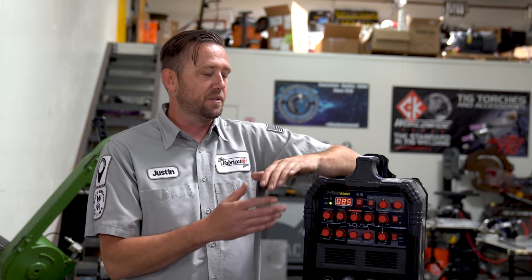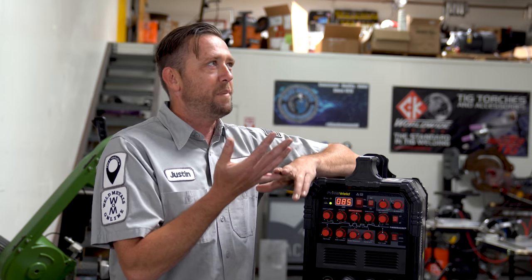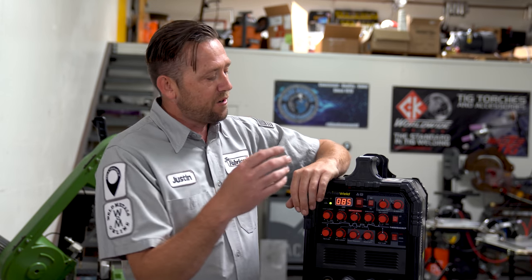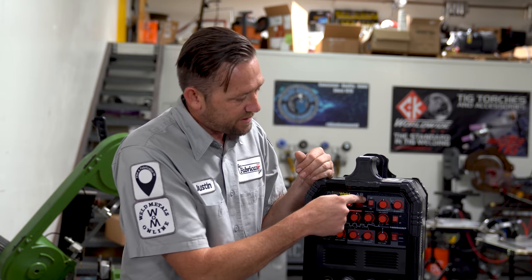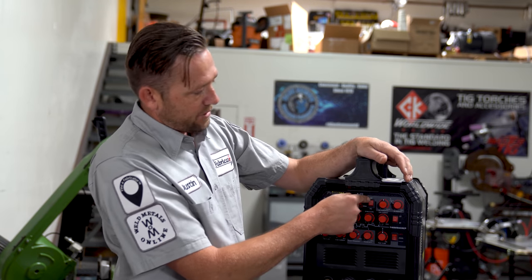If you don't have a PrimeWeld TIG 225, just copy these settings over. Your machine will only require about 120 to 130 amps output and needs to have AC on it. We're not teaching DC welding here, we're teaching AC. So first and foremost, make sure your machine is set on AC. On the PrimeWeld, it's the switch two over from the amperage readout. Make sure it's set to AC.